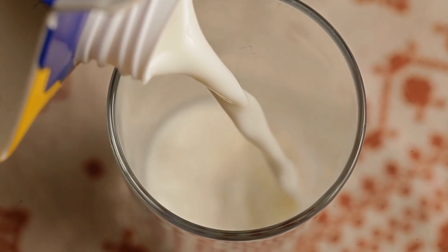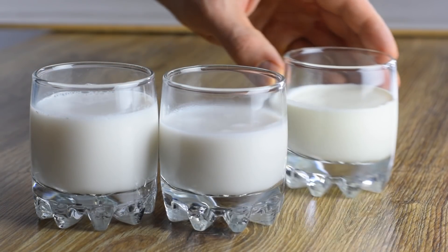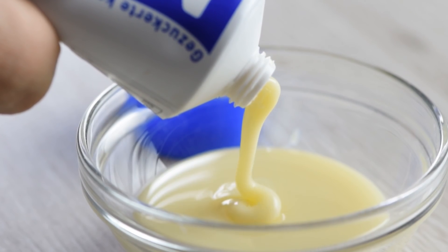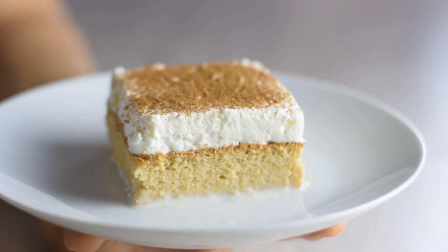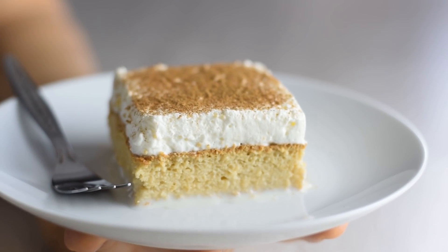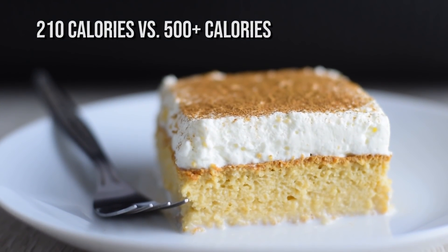Tres leches, or three milks cake, is a basic spongy cake soaked in three different milks. Pretty straightforward. It has lots of calories because of the sugar and sweet condensed milk, but today I'm going to make a lighter tres leches cake which is rich and delicious while lower in calories than traditional.